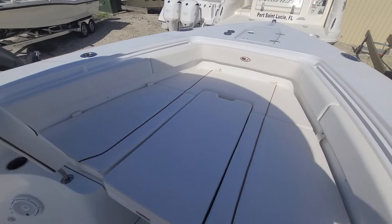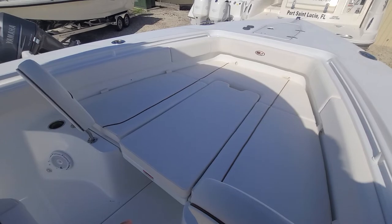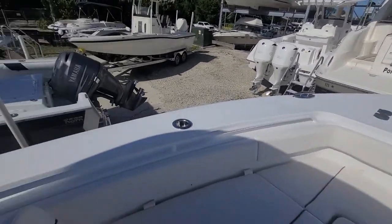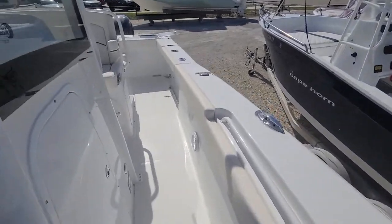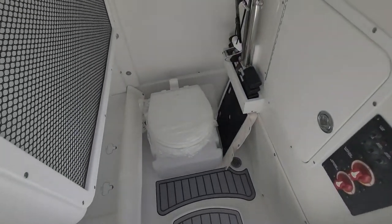The Game Fish is just flat seating, but other than that they're the same. Up front you've got your windlass controls, your bow filler cushion, down below in the head — same on both boats.